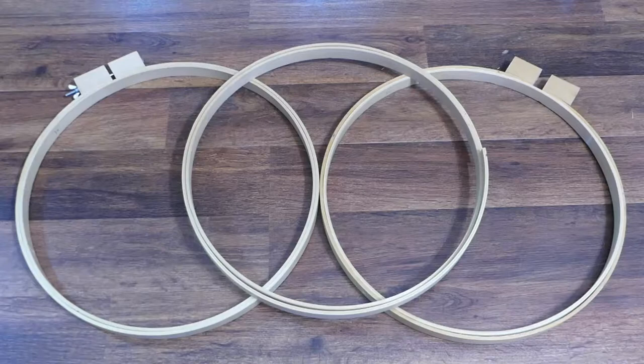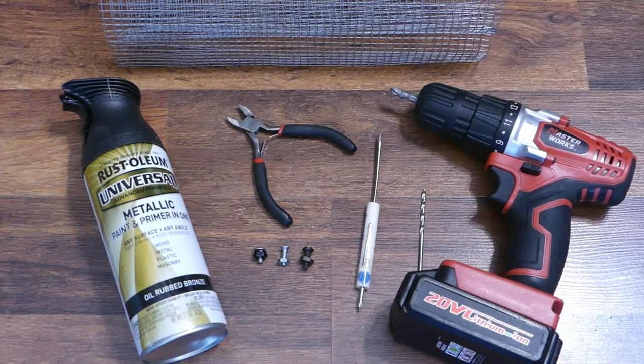You'll need three sets of embroidery hoops — these should all be the same size — a drill, pilot hole bit, small flat blade screwdriver, square mesh wire cloth, wire snips, and small machine screws and nuts. The machine screws should be the same width as the pilot hole bit.